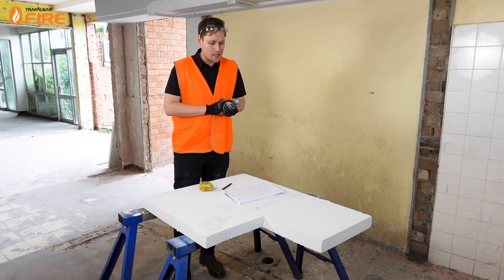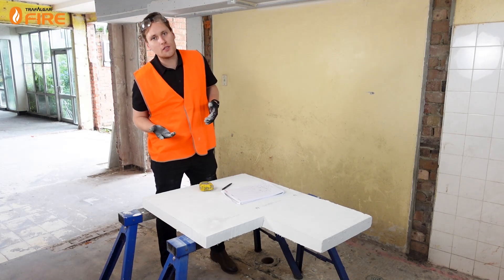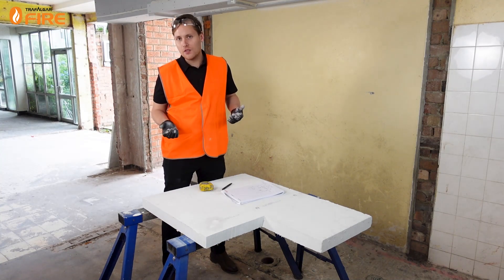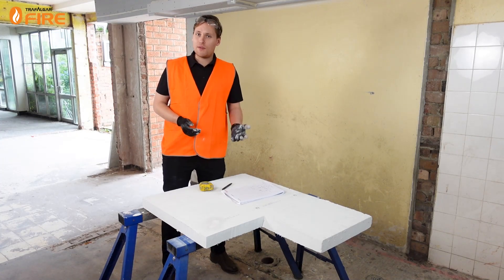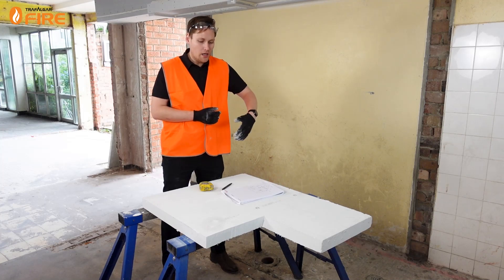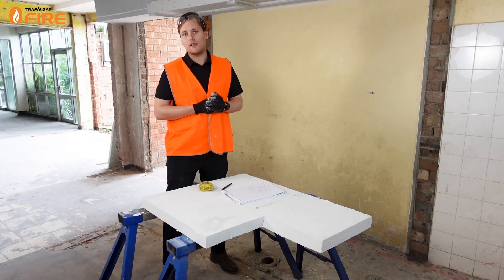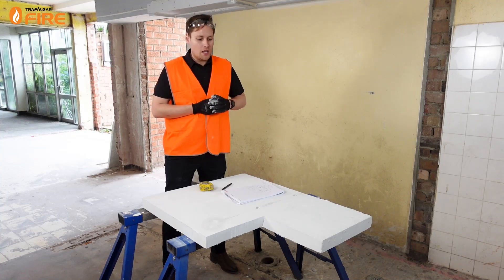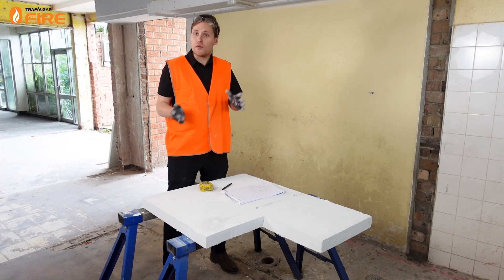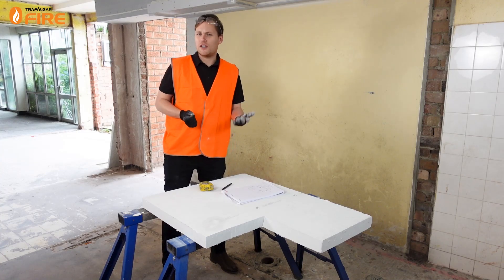To cut MaxiLite board you can use a various range of tools — hand tools, anything that you use to cut timber and wood, so a hand saw will do the job. If you want something a bit faster, I'm going to use a jig saw today. You can also use drop saws and circular saws, anything that has a serrated edge blade on it. If you are using power tools, either do it outside because you'll create a bit of dust, or if you're doing it inside use some dust extraction.